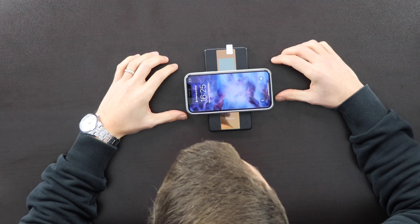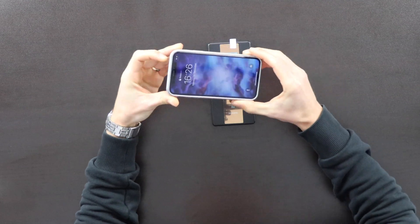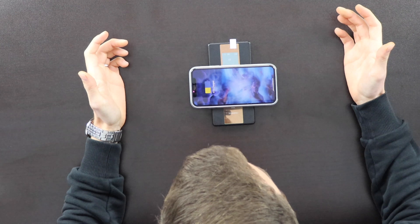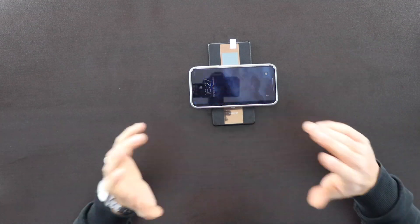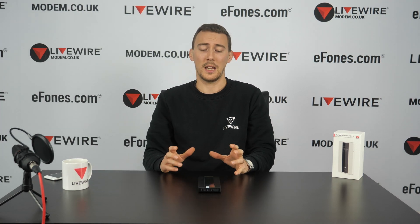If you place a compatible phone on top of the device, it kicks into charge immediately and shows a charging symbol on screen. Just to demonstrate again - I place the handset on top and it starts charging right away. It's a handy feature that saves fuss with cables; just pop your wireless-charging device on top of the MiFi and you're good to go.